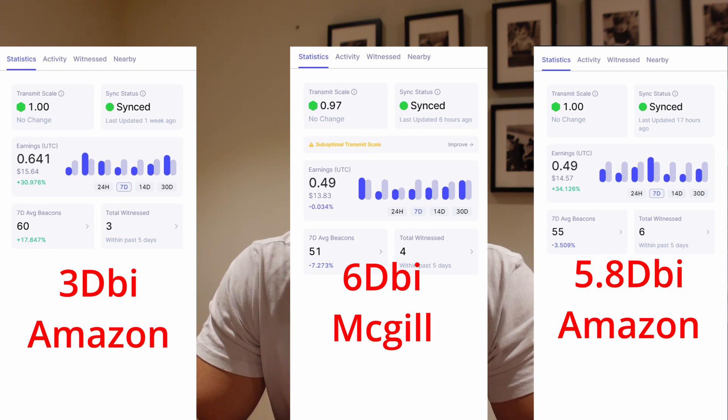Looking at beacons, this is probably why I think I managed to get more earnings — I got nine more beacons compared to what I did with the other two antennas, which is quite good. Overall I'm quite happy with the 3dbi antenna results. It's the most helium I've made so far in the weekly tests, but my testing isn't stopping there.